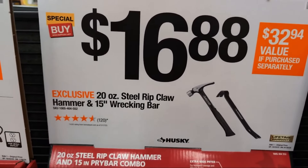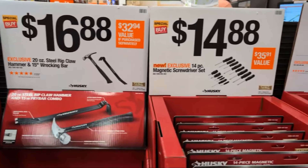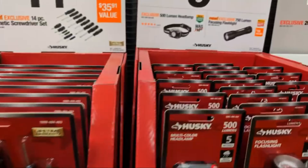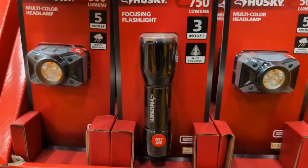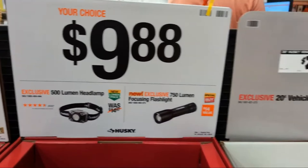For $16.88 they got their rip-claw hammer and a 15-inch wrecking bar — it's like the wrecking crow, remember those back in the day? Fourteen-piece magnetic screwdriver set at $14.88 — I like that. Some flashlights: a headlamp at 500 lumens, a focusing flashlight at 750 lumens, at $9.88. That's pretty cool.